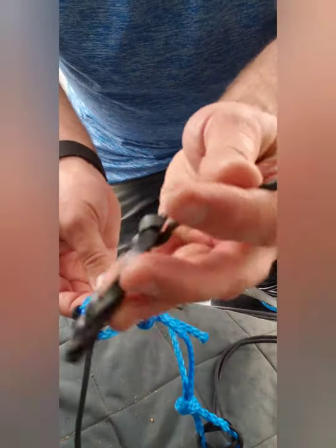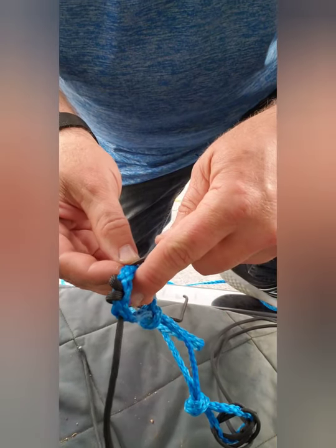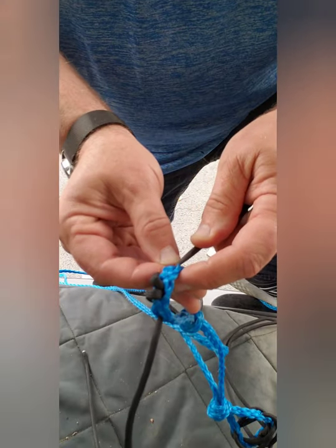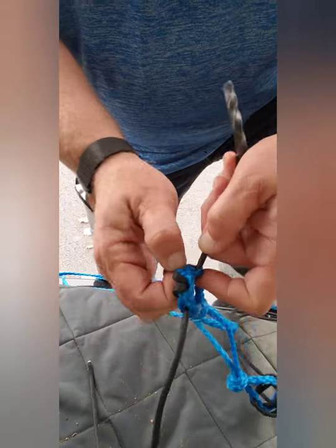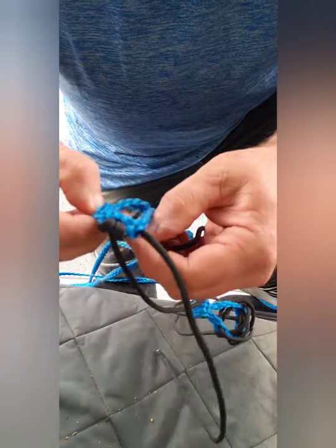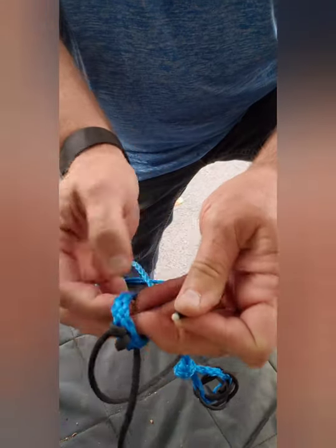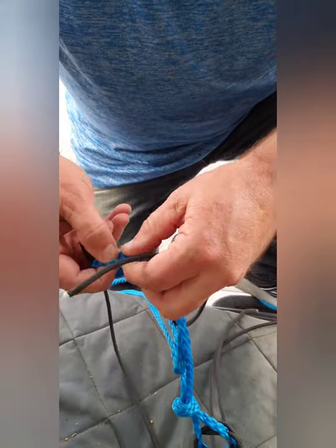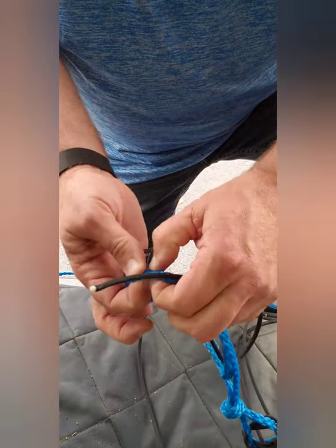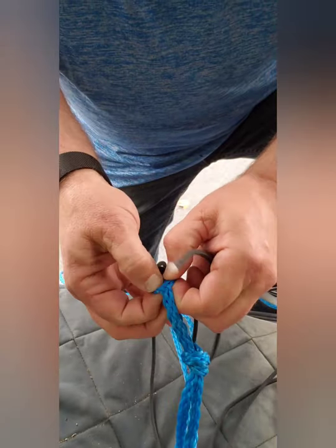I carry a blanket pin with me — these blanket pins are great for more than just pinning a blanket. It makes it convenient. I slip that in there, spread this open, and start my paracord through fairly easily. The first couple of these is a lot easier; it gets tougher as you force the paracord through. I'll use that pin again.